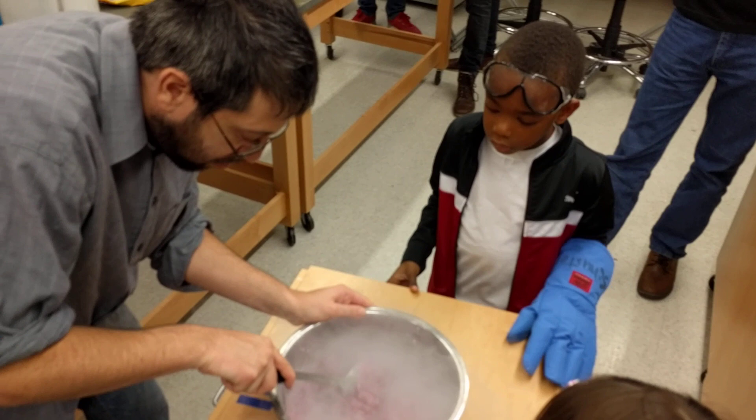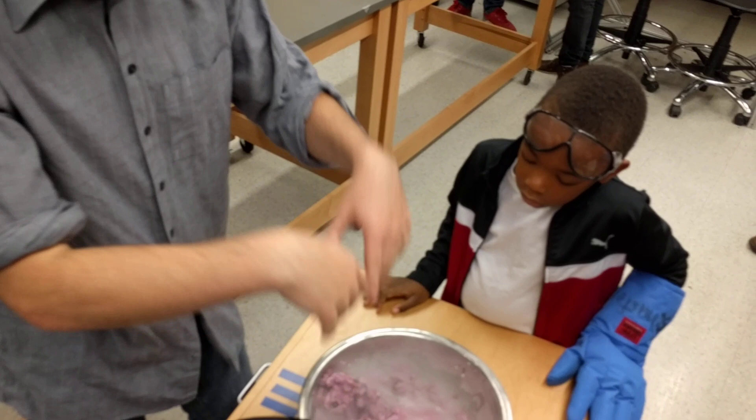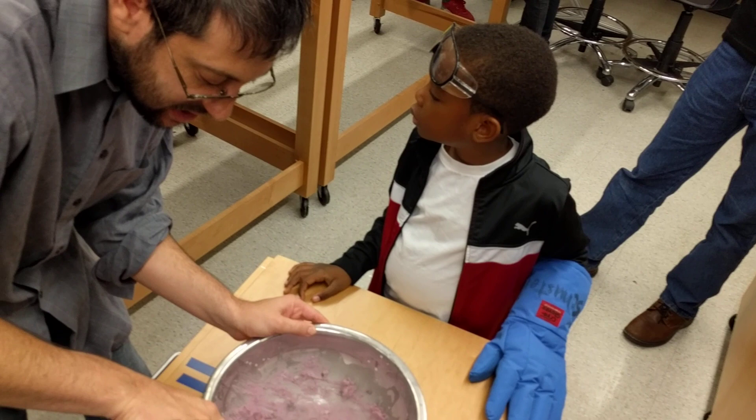I poured a lot of liquid nitrogen in, but where did it go? Actually, it didn't go in the ice cream — it all boiled away. It just went back into the air, because the liquid is just air. When it boils, it just turns back into air. And this looks like really good ice cream!